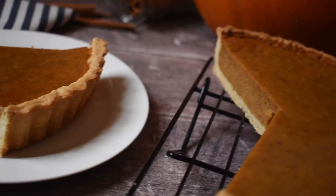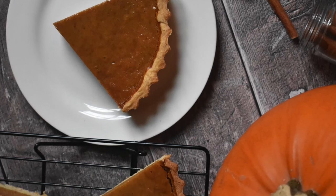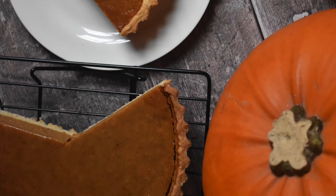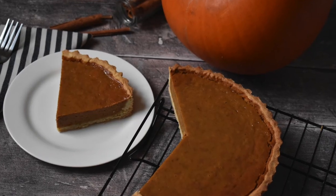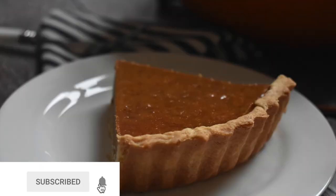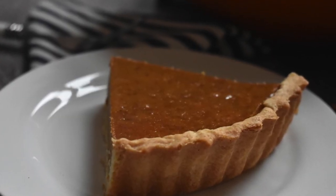I never fail to be absolutely gobsmacked by how amazing this pie comes out — it is so quick and so easy. Even if you have never baked pumpkin pie before, I really hope you enjoy making and eating this recipe. If you did enjoy this video, give it a big thumbs up, hit subscribe, turn on that notification bell, and I look forward to seeing you in my next video!